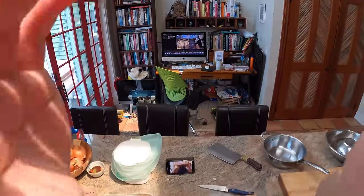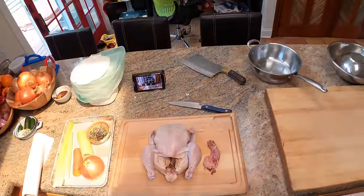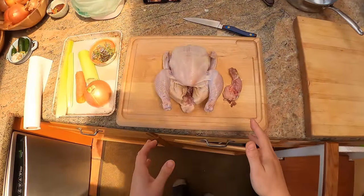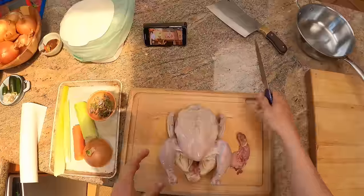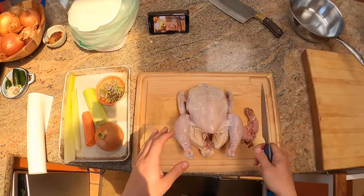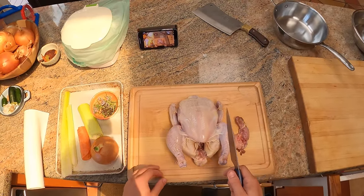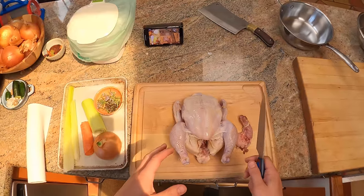Hey everyone, this is Kenji. I'm at home and I'm going to show you how to break down a chicken today, and we're also going to make some chicken stock. There are multiple ways to break down a chicken, so I'm probably going to make this video more than once. But today I'm going to show you the classic way. We're going to end up with two airline chicken breasts, a couple of wings, drumsticks and thighs, and a carcass we can use for stock.